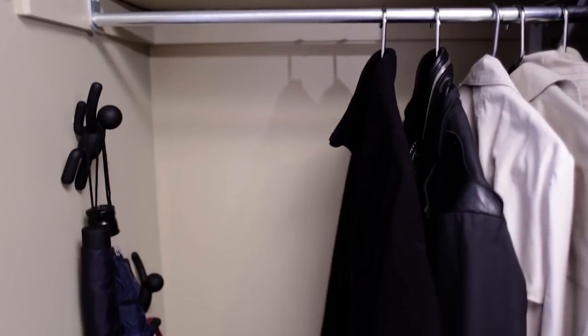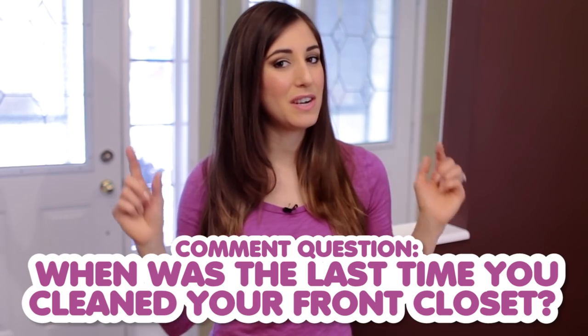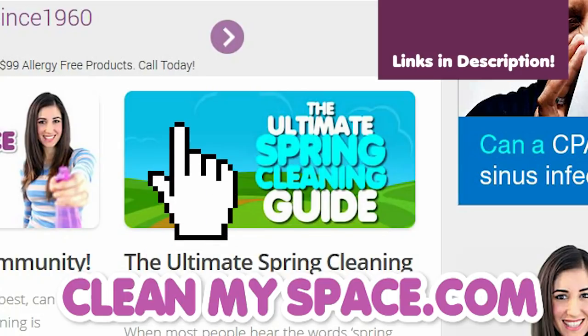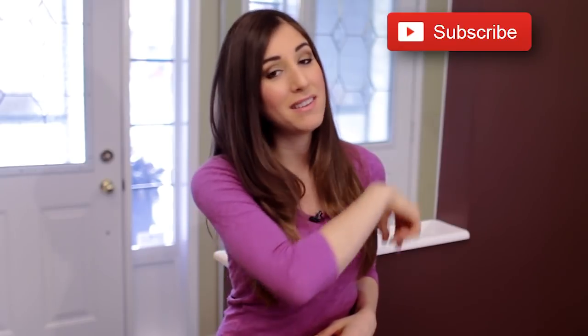Cleaning out the front hall closet is a perfect spring cleaning job. The end result is a fantastically functional front closet and it really doesn't take that much time at all — the results are so worth it. I have never seen our closet look better. Our comment question for you is: when was the last time you cleaned your front closet? Let us know in the comments below. You'll find more great spring cleaning tips at the free CleanMySpace.com community, and when you join you'll receive a copy of The Dirty Dish, my monthly newsletter. There's a button down there that lets me know you care, so click it if you like this video, and click this button to subscribe. Thanks so much for watching and we'll see you next time.